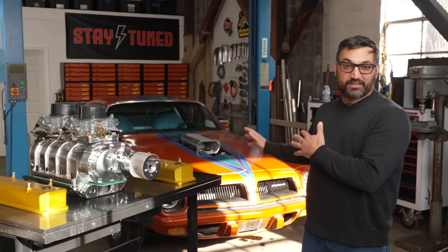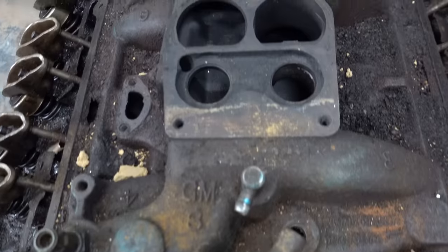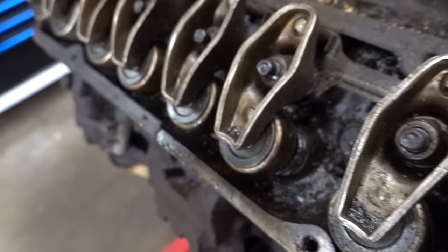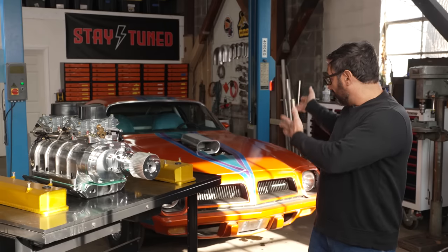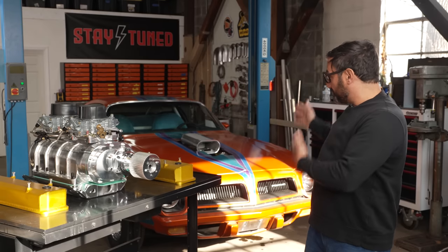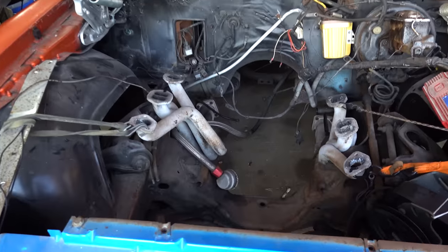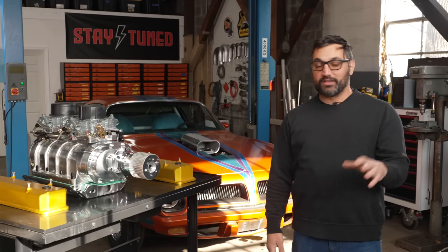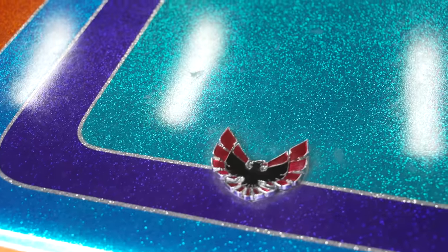Just a little background on this car. I bought this thing for a thousand bucks in 2019. It was kind of rusty, crusty, gross. It had been sitting for about 25 years. It was like a masterpiece in the 80s, but then it just sat forever — no motor, hadn't run. So we spent quite a bit of time knocking the rust off, polishing out the paint. We built a killer 462 Butler Performance Stroker engine for this thing.